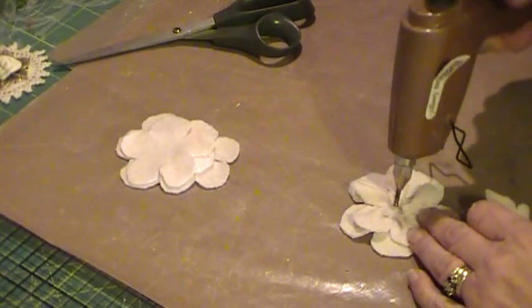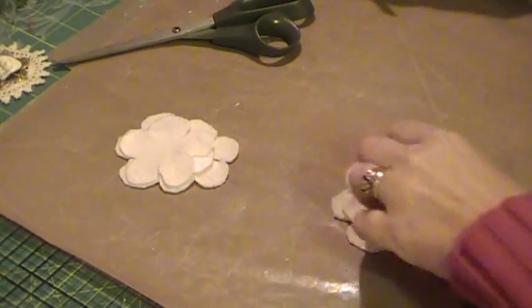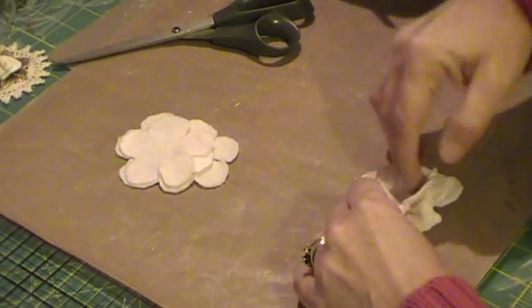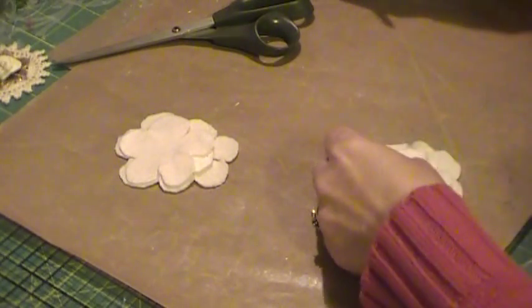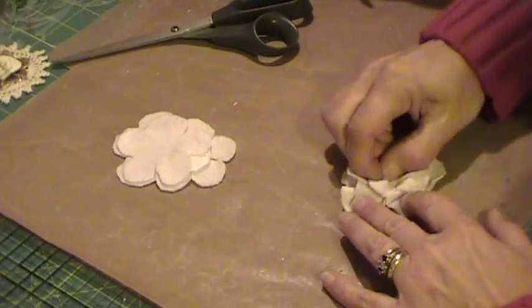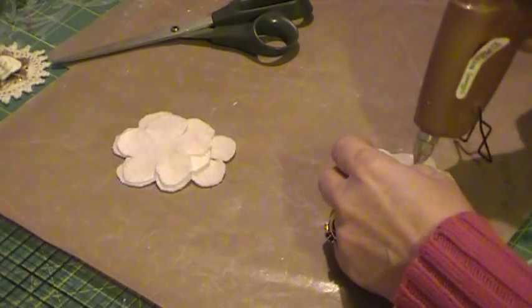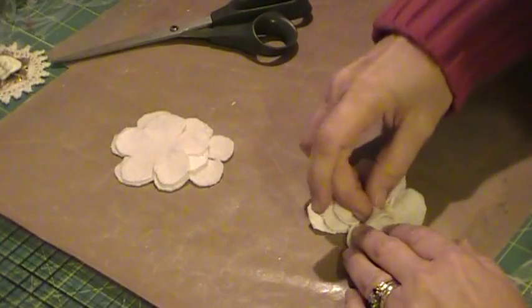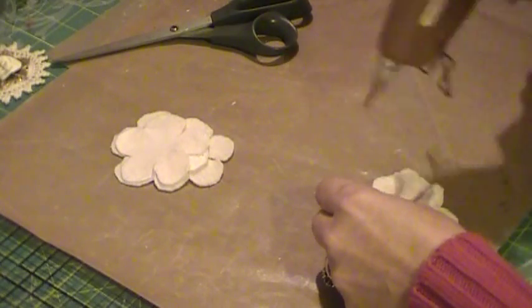Go ahead and put on another dollop in the middle, offset the petals, then I go around again — glue at the base of each petal and pinch into the glue. It's a good thing hot glue is good stuff, otherwise I don't think any of us would put up with the glue strings. I know they say you can get rid of them with a heat gun, but I'm always afraid I'm going to melt the rest of the glue along with it — and that would be no good after spending time on your project.